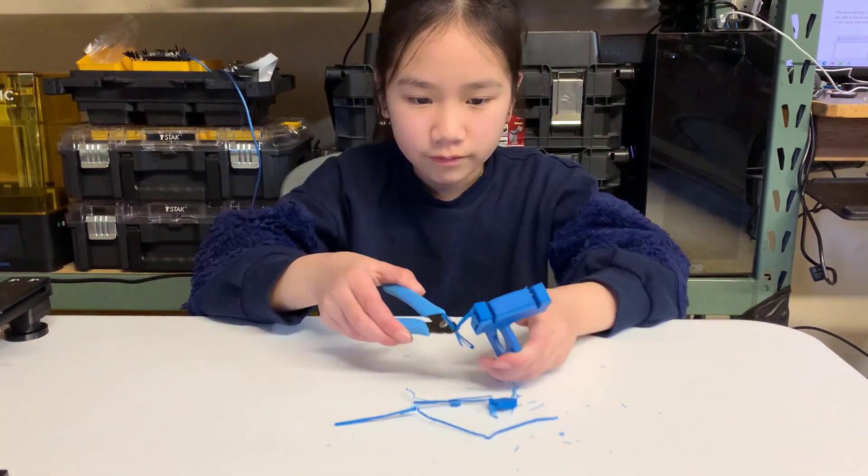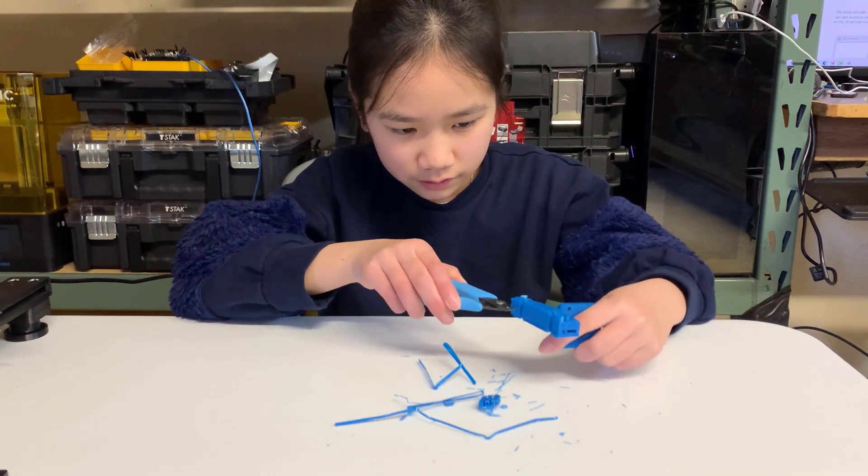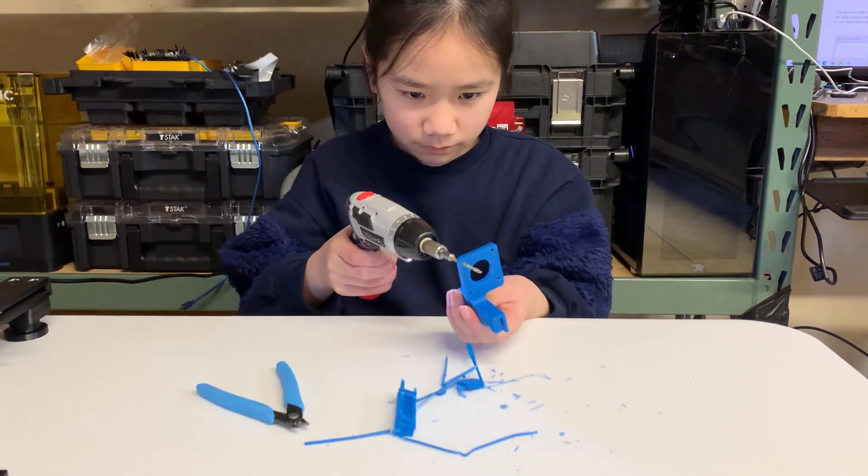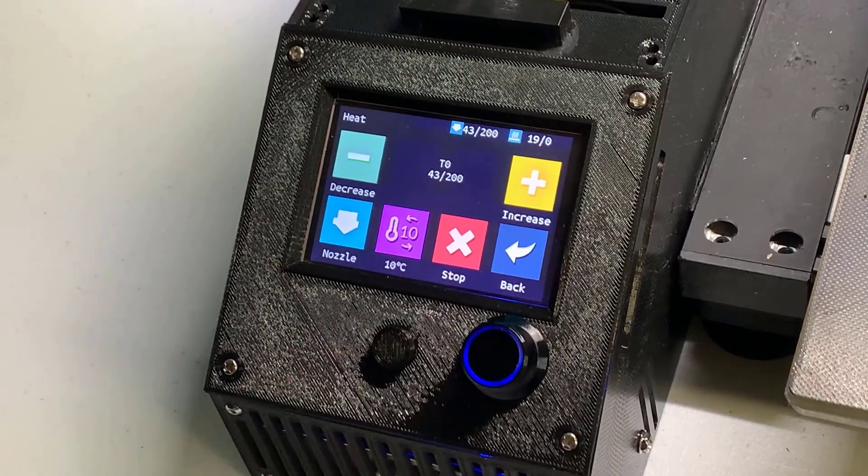Removing the support can be very troublesome since it takes a while. You also have to do this slowly to avoid damaging the model itself. We will now unload the filament.